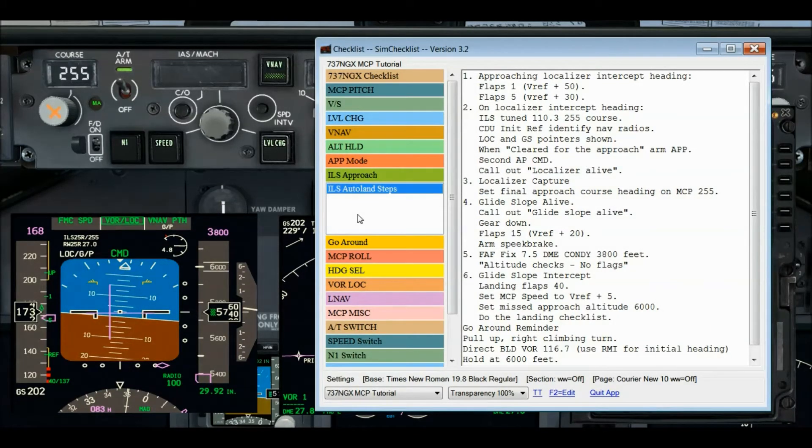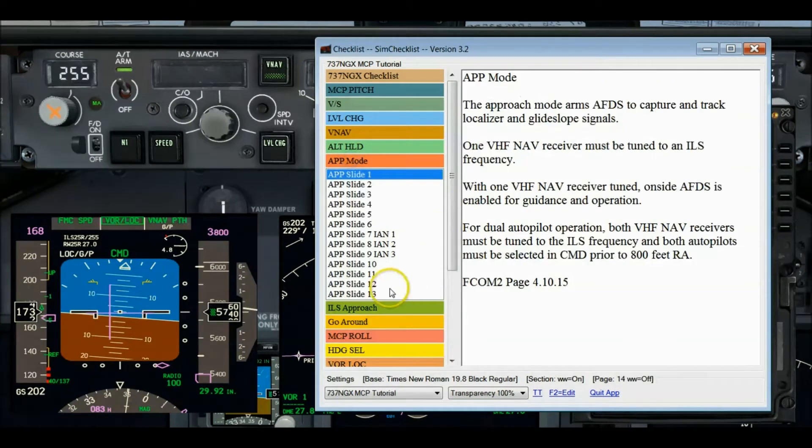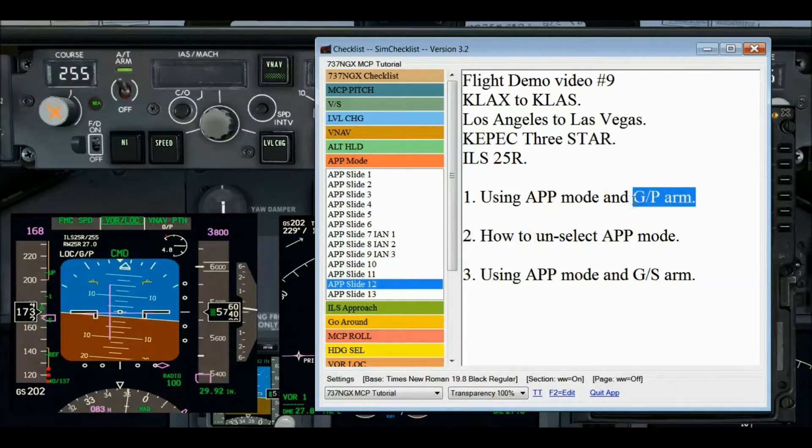I get a lot of emails from flight simmers who have experienced this glide path situation. From their emails — and a few we've linked up on the phone — they're surprised they got it, and they don't know how to get rid of it. That's why I decided it would be nice to show you this in this flight demo. I want to talk about how to get rid of it, but first I'll tell you why we got into it.